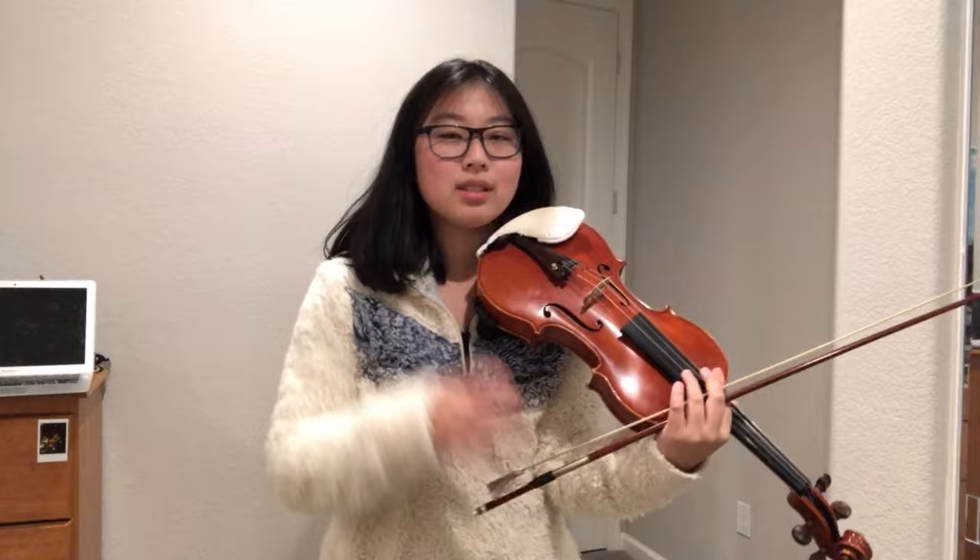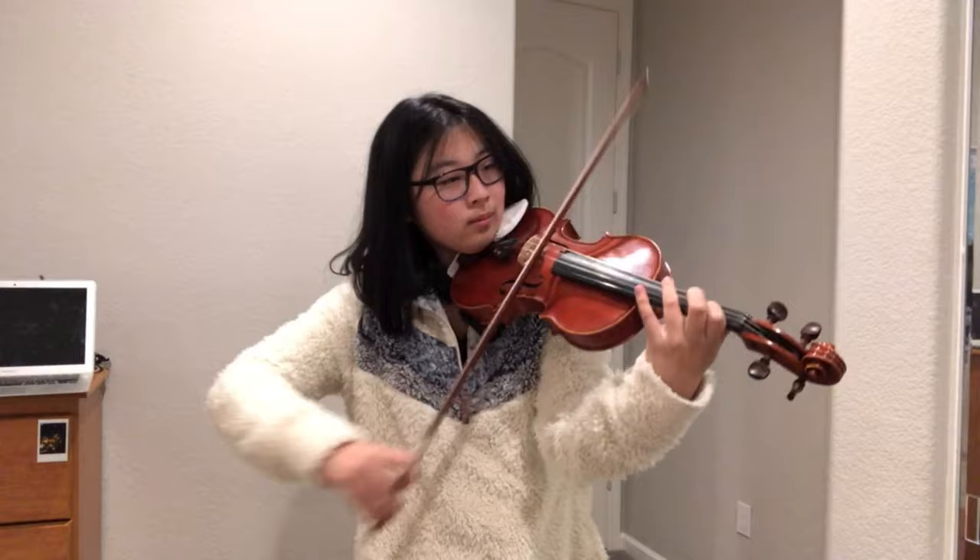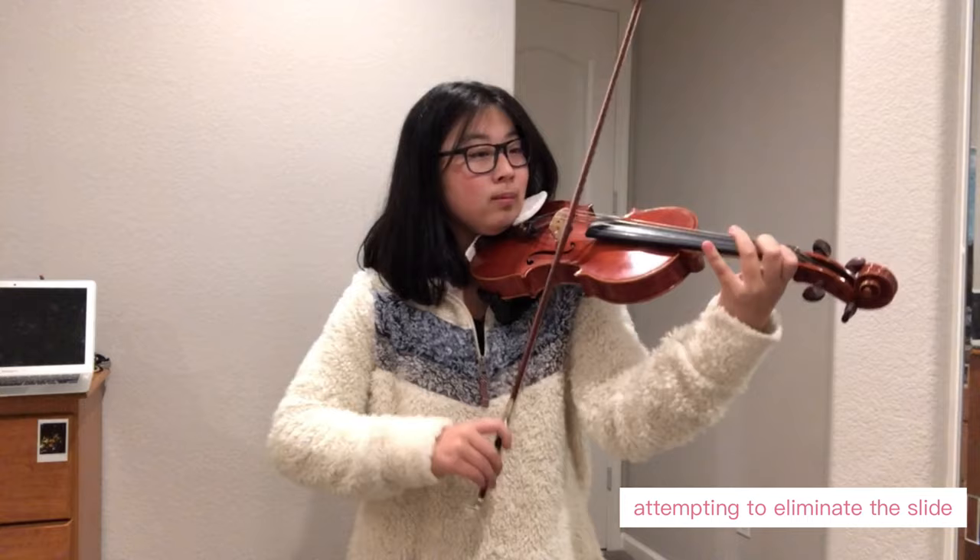I think all of that was good. Wait, let me go back just because that part — the intonation was not that good. I wonder if you can hear the slide. I can.